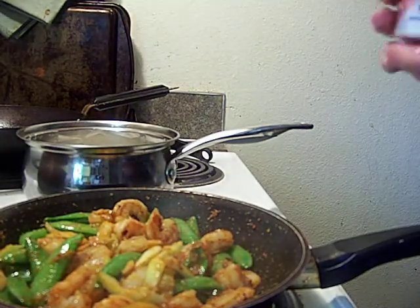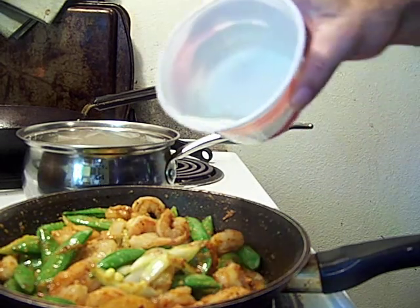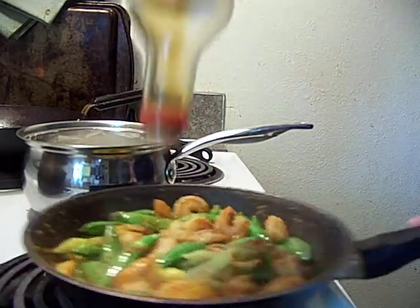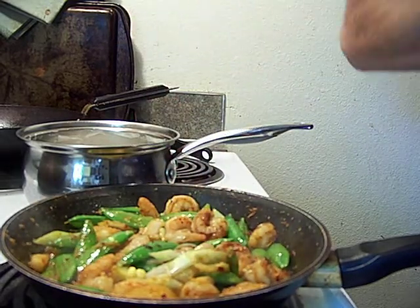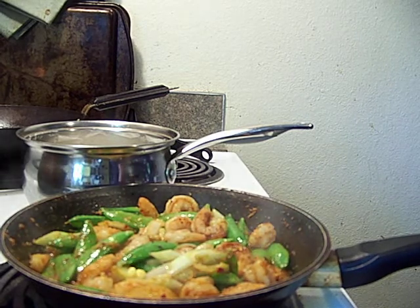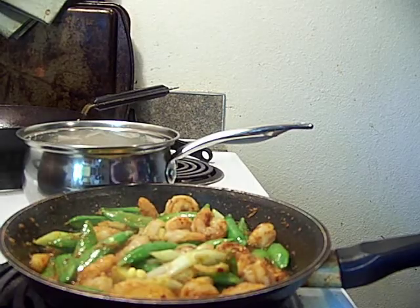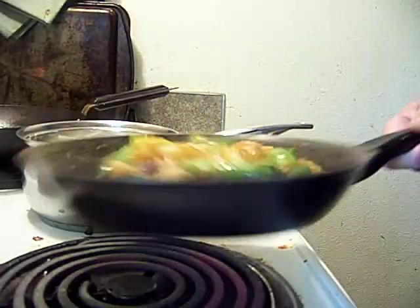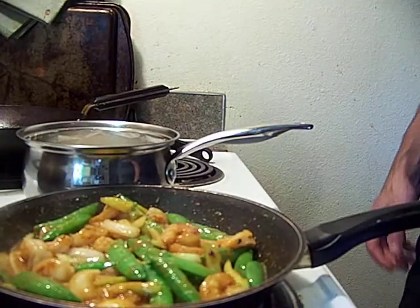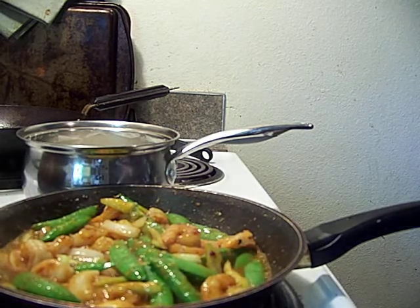We're going to take our chicken stock cornstarch slurry. Boom. A little bit more water. A little bit more soy sauce. I got more soy sauce — you better believe it. And what I'm doing right now behind the scenes is I'm cutting a tomato into wedges. Needs a little bit more water to make a sauce there. Put a lot of cornstarch in there. That'll do.